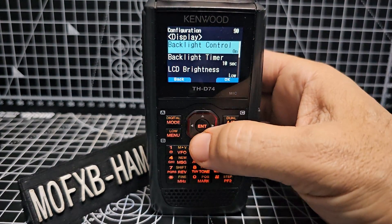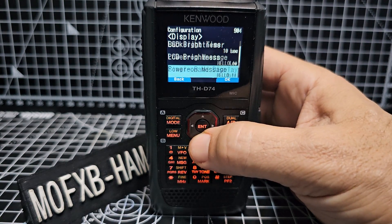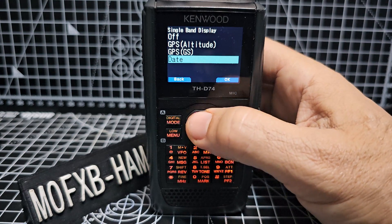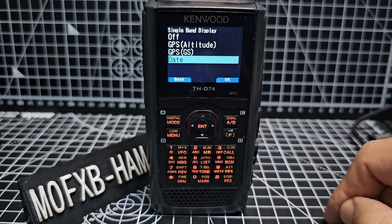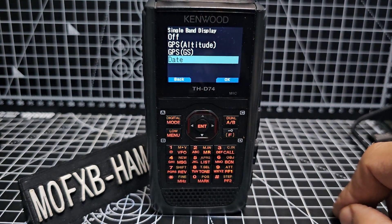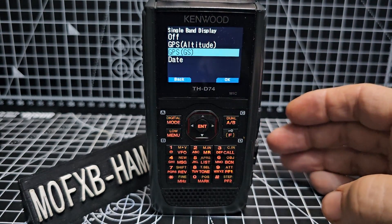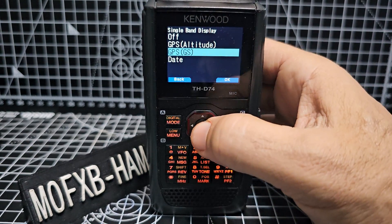So next thing you're going to do, scroll down to single display — single band display. Enter. Then you decide what you want to display. You can actually display nothing, but the most popular one is either the altitude or the GPS. Let's do the GPS. And we have the date. Press enter.